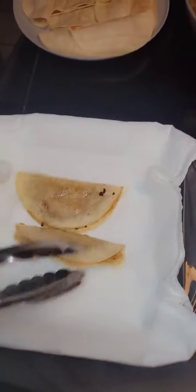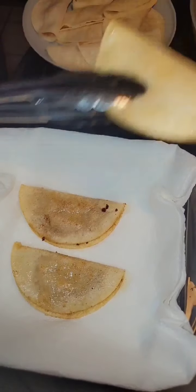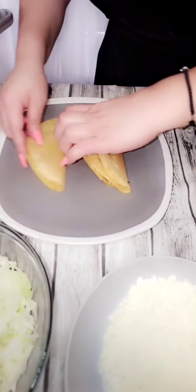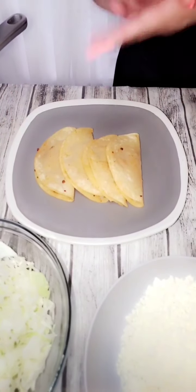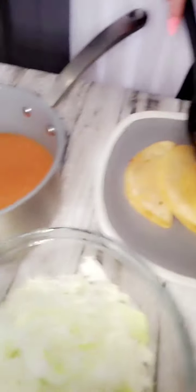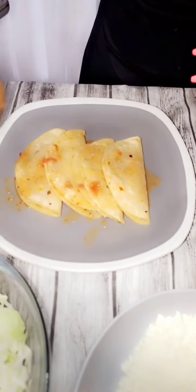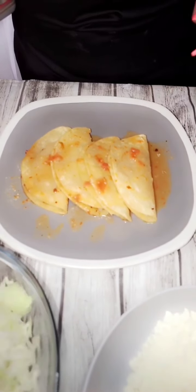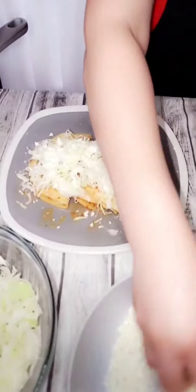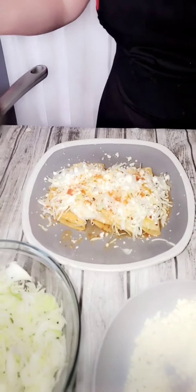Vamos a poner nuestros tacos. Aquí ya tenemos nuestros taquitos bien doraditos y ya vamos a armar lo que es el platillo. What I like to do is I like to add a little bit of the caldito que hice acá. Le vamos a echar poquito. Le vamos a echar un poquito de repollo. Y por último, le vamos a echar el queso cotija. On top of this, we're going to add some more of our caldito.